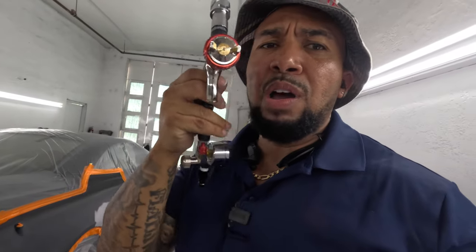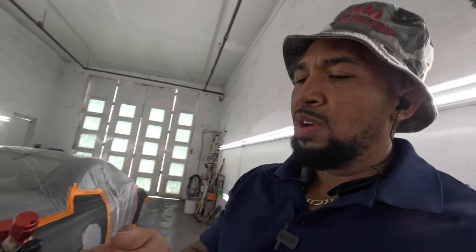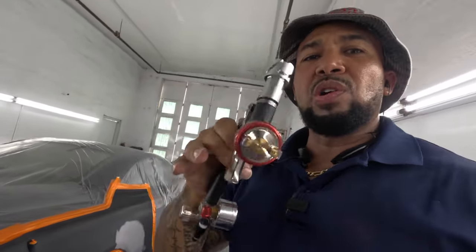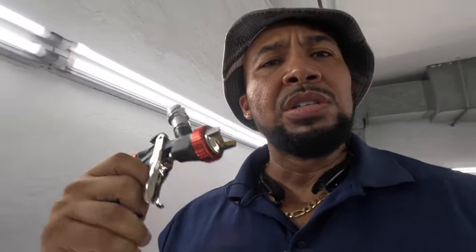The video that you've been waiting on — about the cap for the Aeropro A610. I kept calling it Aerostar in the last video. Today I'm gonna be revealing which cap I used on the gun. It's back to the normal cap right now. I'm about to go mask up, mix up, and use the gun for the first time.